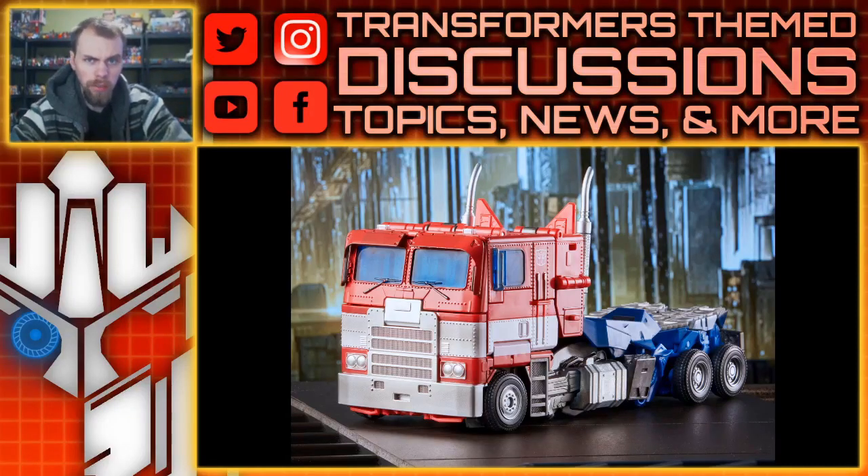Hello, what's up? I'm Brian. I'm doing another video for you guys, and this time we're going to be taking a look at the newly revealed Transformers Masterpiece Movie MPM-12. This is the Bumblebee Movie Optimus Prime.